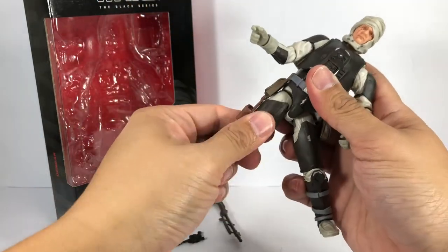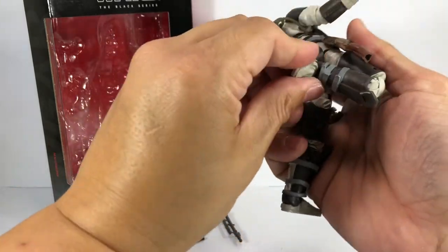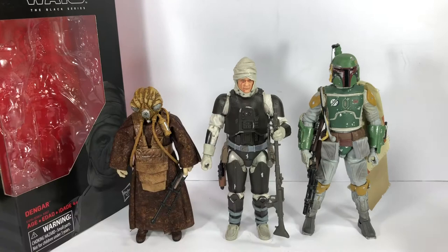He's got ball-jointed hips, a thigh swivel, double-jointed knees, and ball-hinge ankles with a rocker pivot. Here is Dengar alongside a couple of his bounty hunter buddies that Darth Vader assembled to hunt down the Millennium Falcon — Boba Fett and Zuckuss. The scale is pretty good actually.